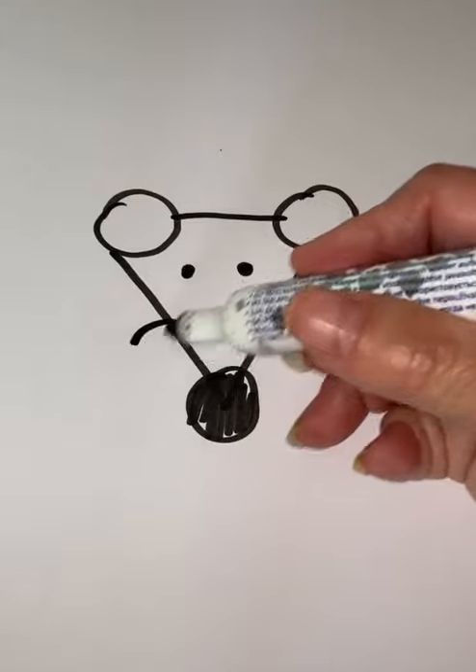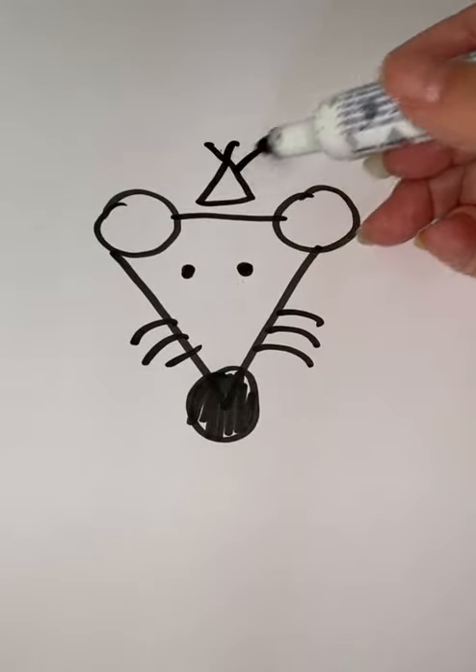Now onto the whiskers, there should be six in all. Go back to the top and make a little half — PIZZA RAT!